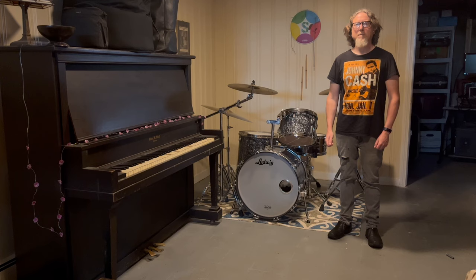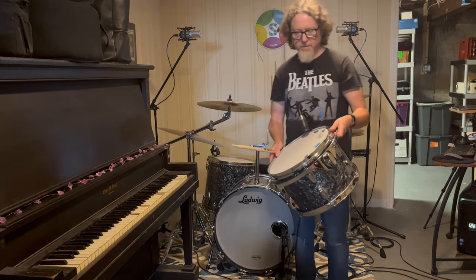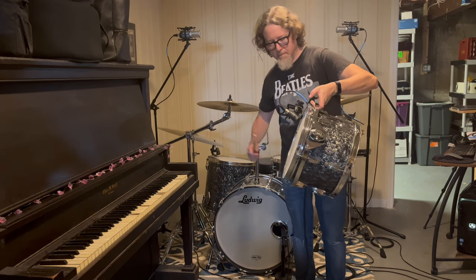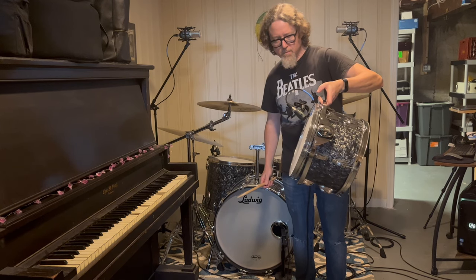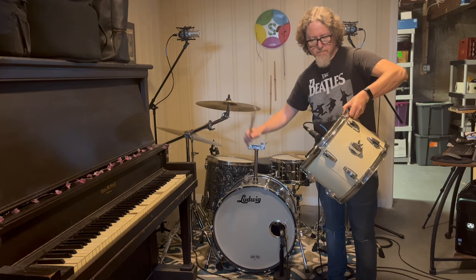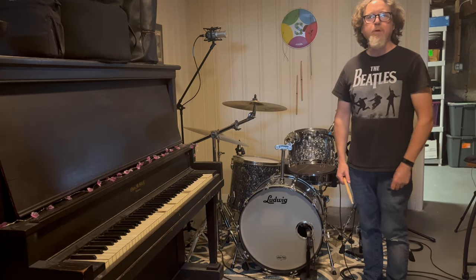In this portion of the video, I'm going to go through a brief tom mounting experiment comparing a rim-style mounting system versus direct-to-shell mounting. I'm going to use one of the toms I originally got with the drum set to demonstrate that. I have the Sennheiser mic on it. This is the new maple tom. And now this is the original tom, and I'm going to do the exact same thing I just did before.